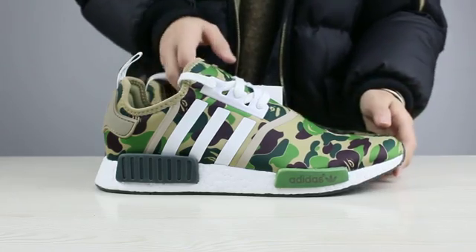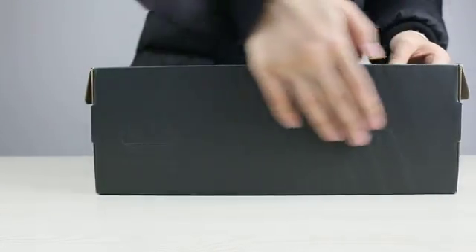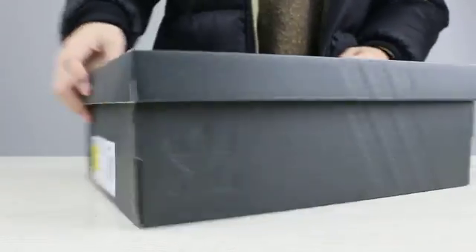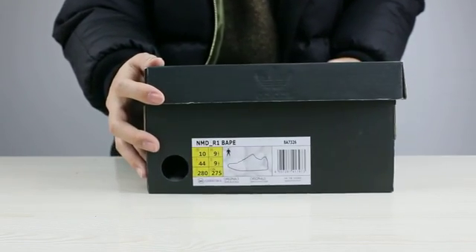Now I want to show you the box of these shoes. This is the box of these shoes. This side has a size tag — you can check on the size tag. This is the bottom of the box.